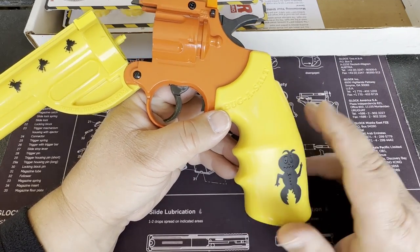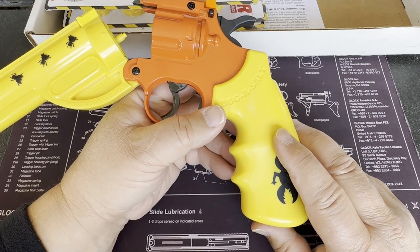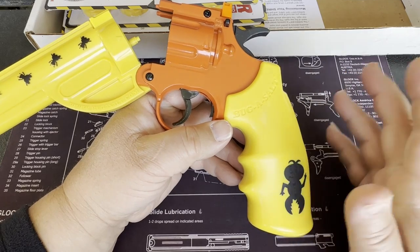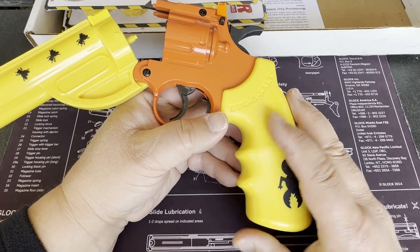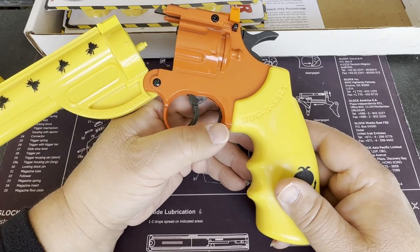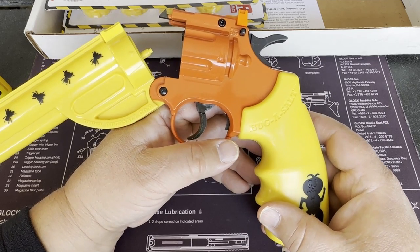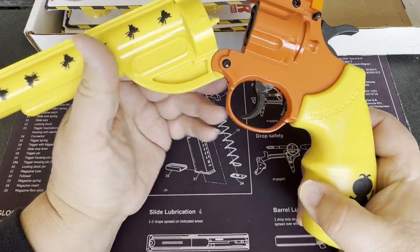One thing they mention: don't leave these gassed up for more than 24 hours, because the seals can end up springing a leak. What I do is load it up for the day, go out and do some carpenter bee hunting, and then at the end of the day shoot it blank until all the gas is out, then put it away. I do that to ensure the longevity of this.